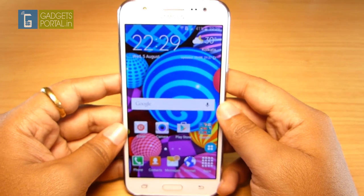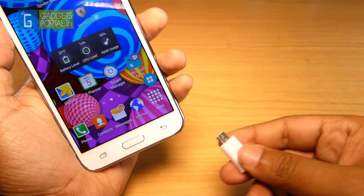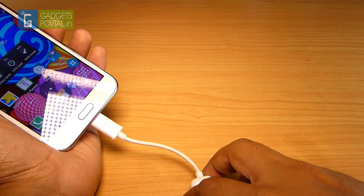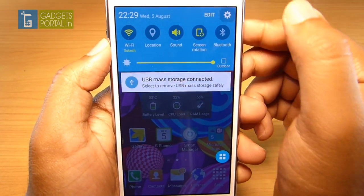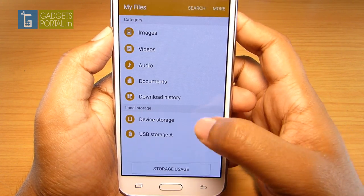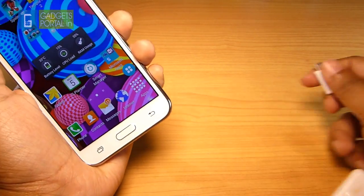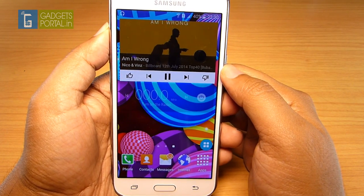The micro USB port is OTG capable, meaning you can attach external storage like a pen drive or hard disk that uses an external power source. You can also connect a keyboard or mouse and get a PC-like experience. Using the file manager, you can access files on the pen drive — and there you go, the pen drive has been detected. Internal space is only 8GB with around 4.3GB free for the user, which is quite low. There is also a micro SD card slot supporting up to 128GB.